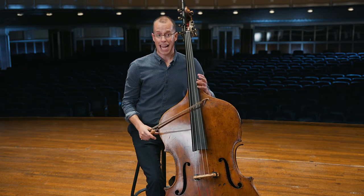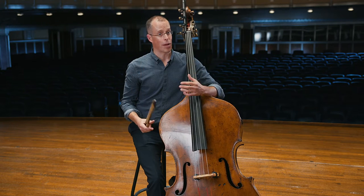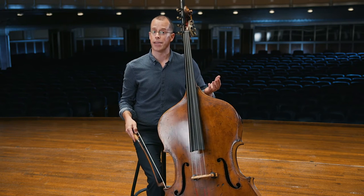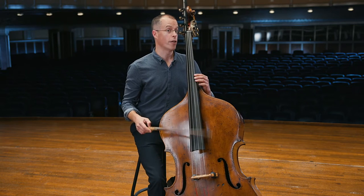What I love about the bass is the fact that it can play low tones, but it can also sing in the upper register. Listen to this melody of Greensleeves played on the G string.